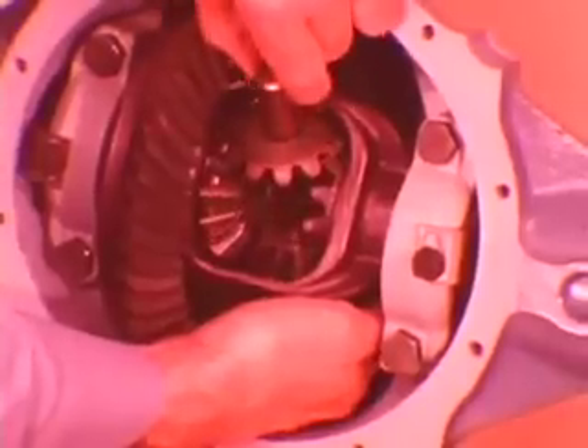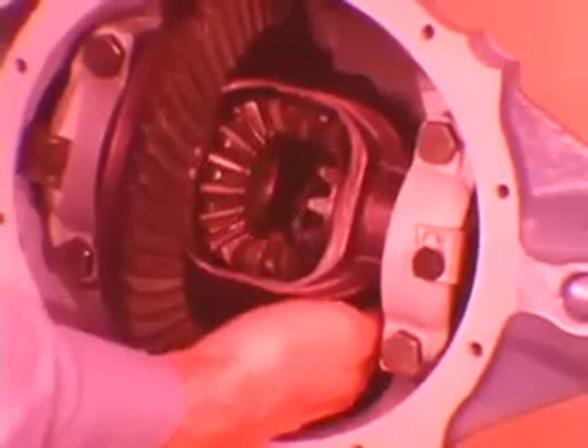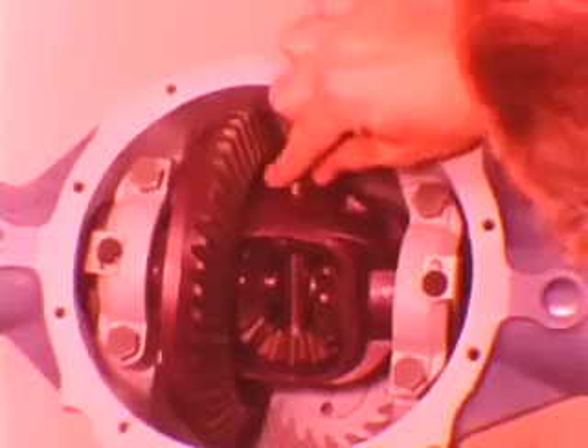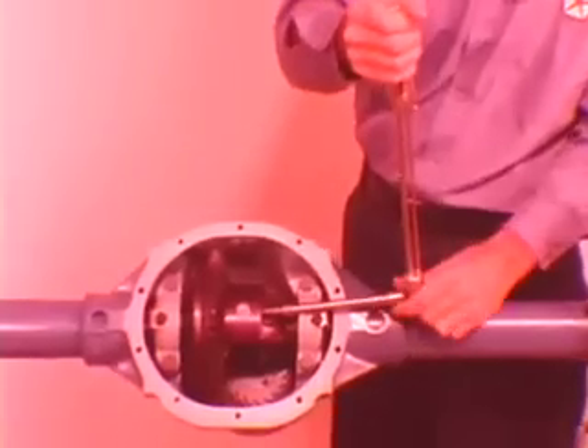After you install the side gears with the washers, roll them into place. Then install the locks and seat the axle shafts. Replace the pinion shaft, install a new lock pin, and torque it to 100 inch-pounds.